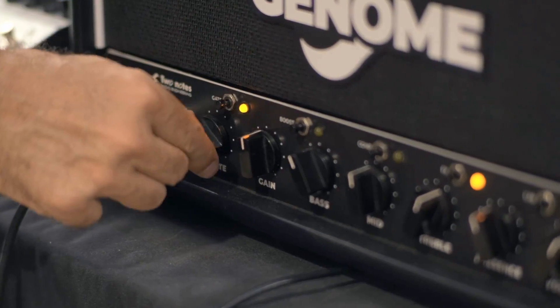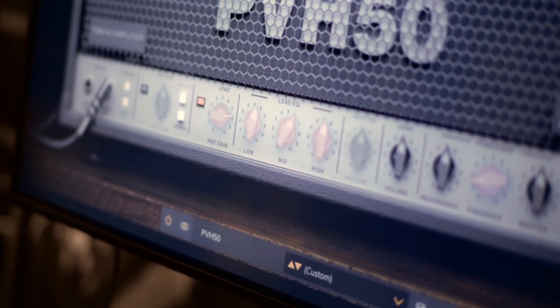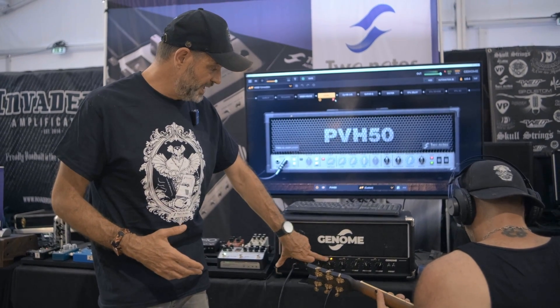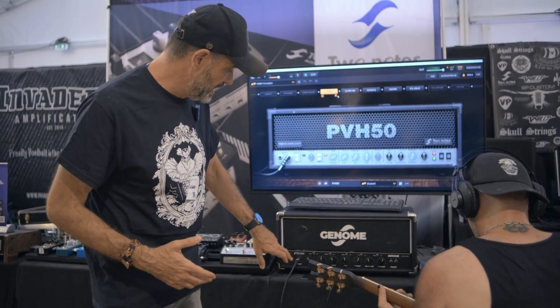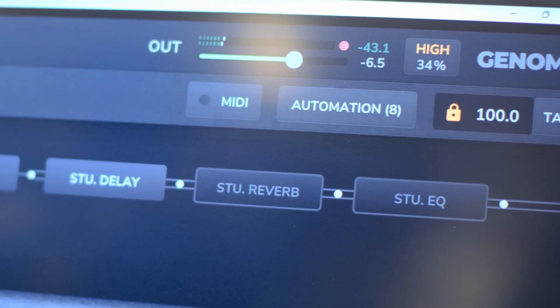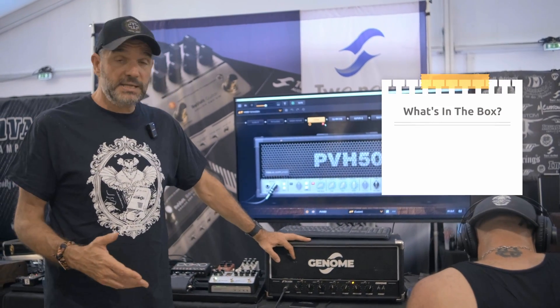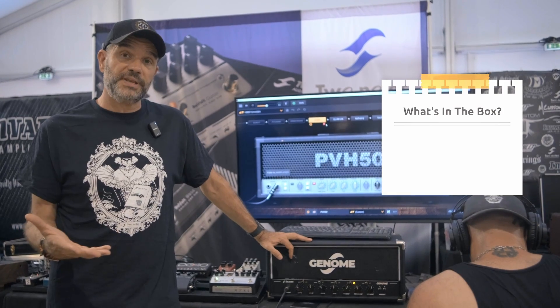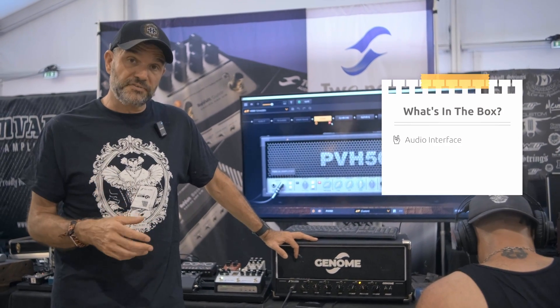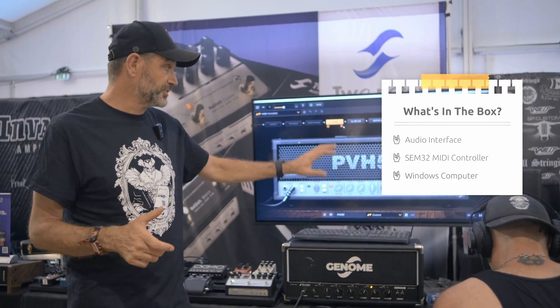You have the usual controls you will find on an amp, like gain, volume, and tone stack. We added the possibility to switch on and off some parameters such as the gate on/off, a compressor, or FX blocks — so we can just defeat entire FX blocks within Genome. And ultimately, what's in there is only the products we've shown in the previous videos, which are an audio interface and our MIDI SCM32 controller that is recognized by the system. And that's pretty much it.